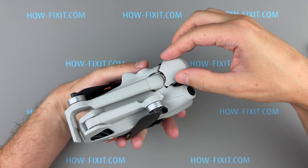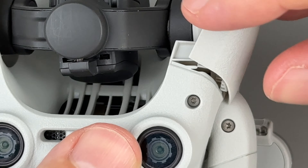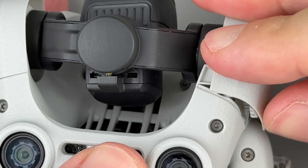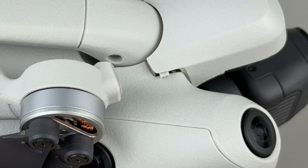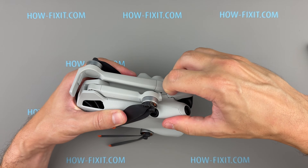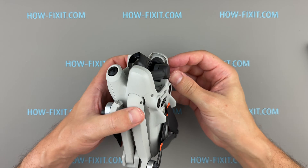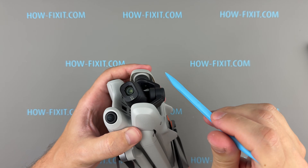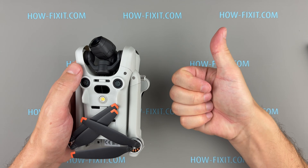Reattach the cover to the drone body. Make sure the small latches align with their slots, then press from the inside to snap it into place. This completes the replacement of the right rubber holder.